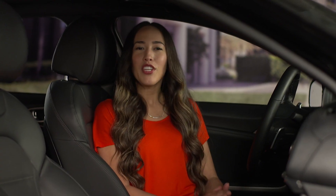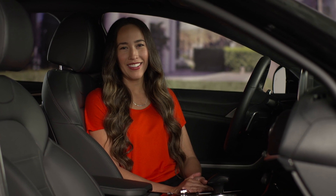For more information, check your Car Multimedia System User's Manual or the Quick Start Guide Hang Tag that came with your new Kia. Thanks for watching.